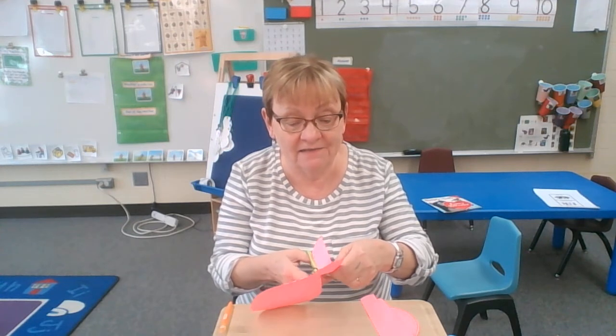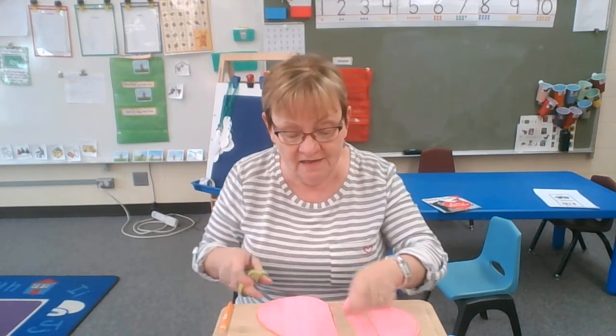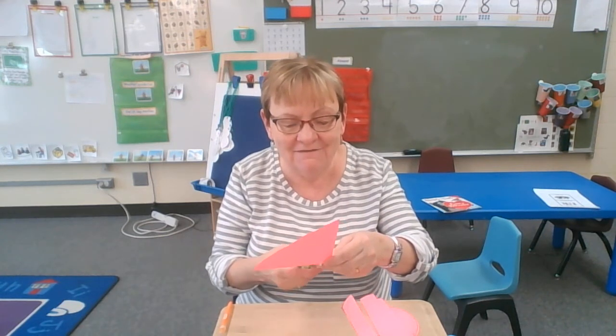Now what's kind of fun that you could do when you're all done, when you have all the lines cut out, you could put it together like a puzzle and you would make a heart again. Because when it's all cut out, it's just in these long pieces. But if you put it together again, that would be really fun.